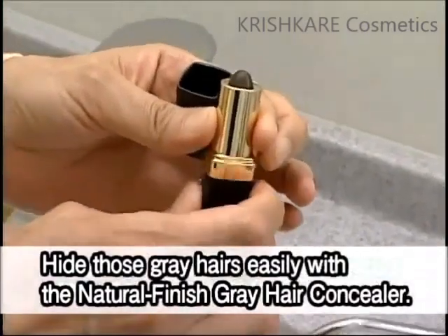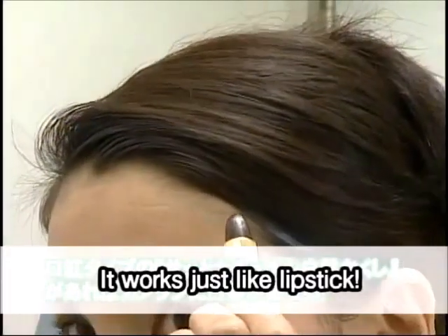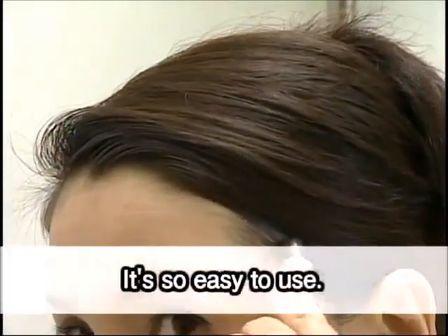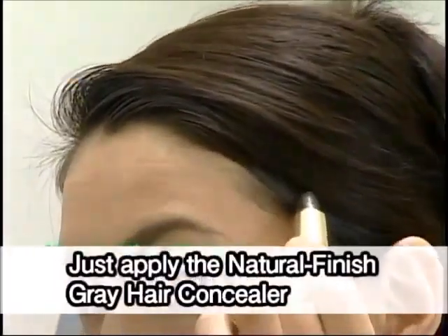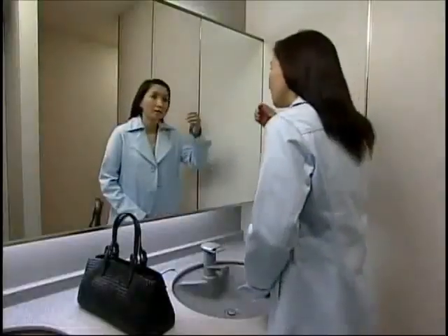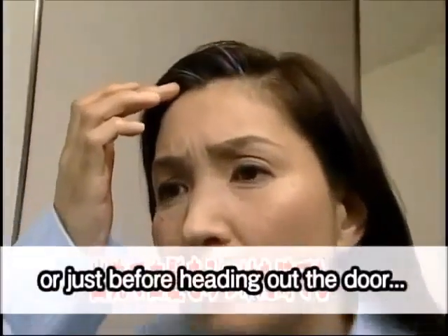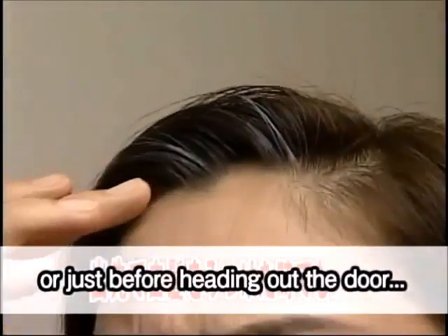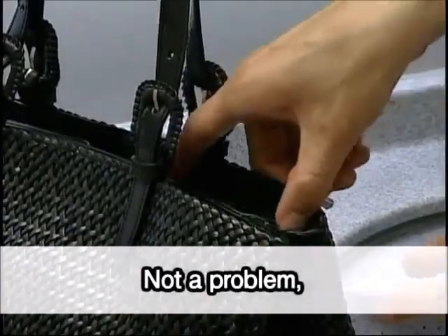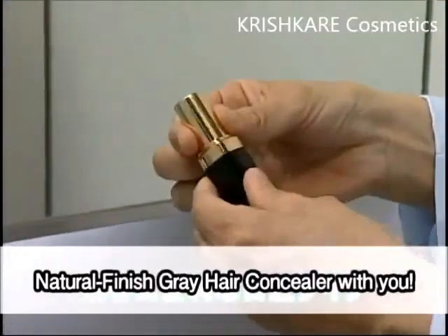You can apply your hair easily with the Natural Finish Gray Hair Concealer. It works just like lipstick — it's so easy to use. Just apply the Natural Finish Gray Hair Concealer lightly on your gray hairs if you notice some gray hairs while you're outside or just before heading out the door. Not a problem as long as you have the handy lipstick-type Natural Finish Gray Hair Concealer with you.